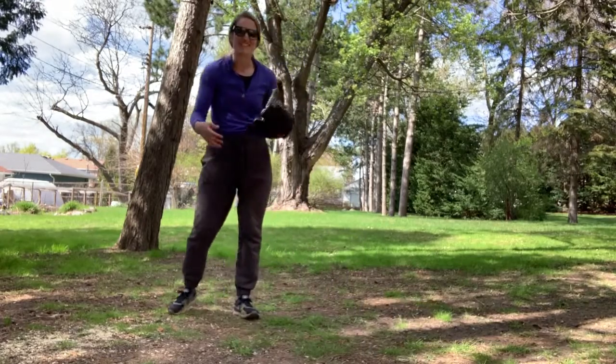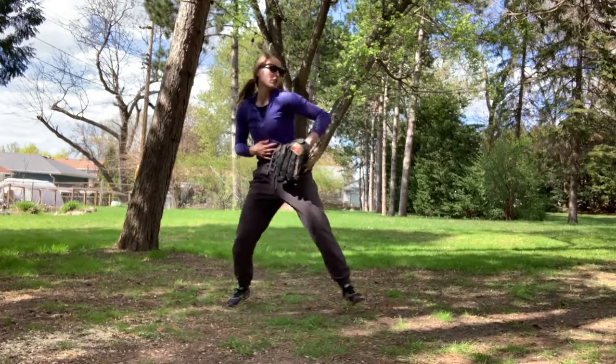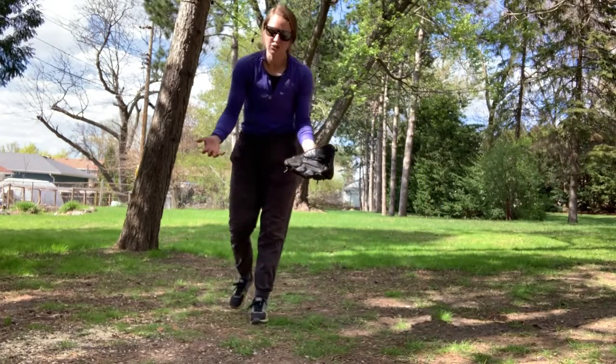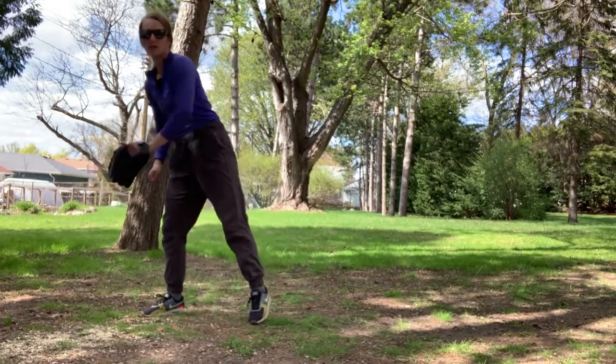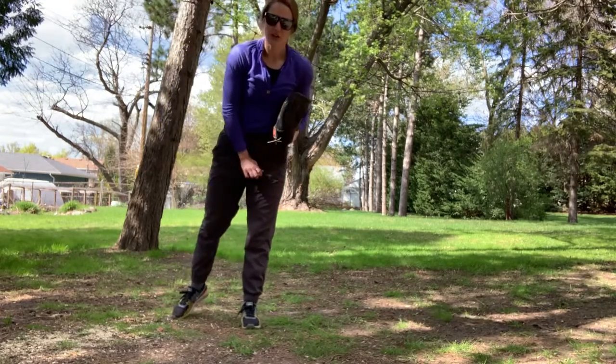If they hit a really hard grounder that you can just reach for, you're going to get that in your glove like you normally would. And if it's a line drive that you can reach, obviously reach out and get that.